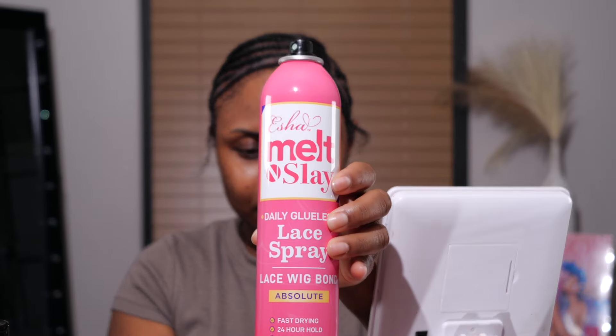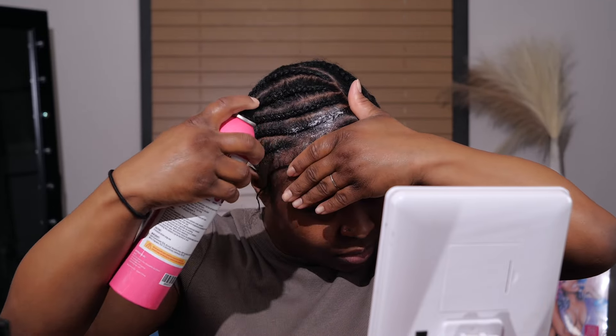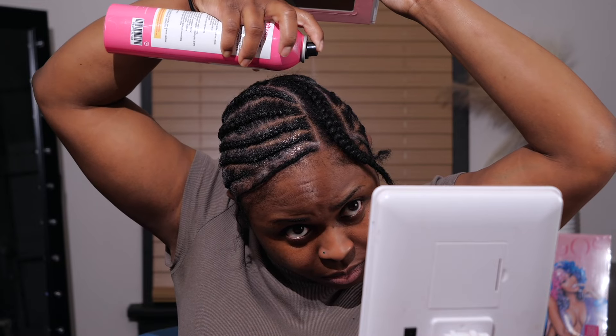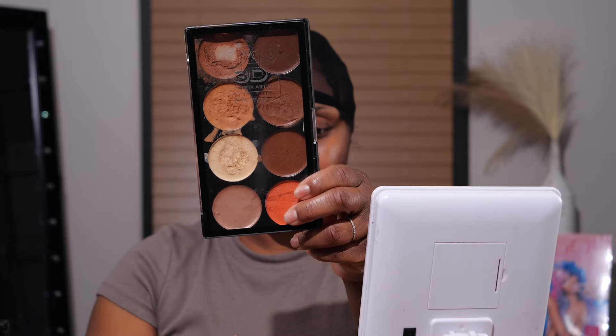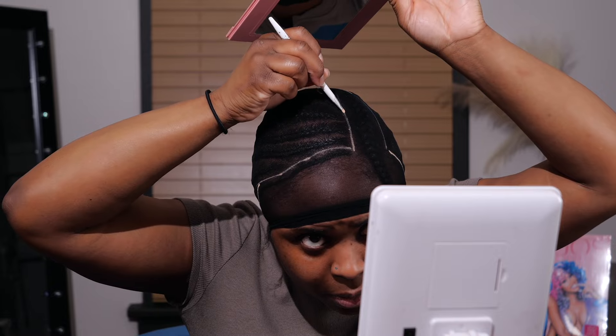I'm using the Esha Melt N Slay Lace Spray to get my hair nice, protected, and kind of crunchy hard — just like a protection coat. I will be protecting it with something you should always use when you put glue on your hair, but I wanted to give myself an extra layer of protection. I have the cap on and I'm outlining all of the leave out so the product won't get into it and make a mess.